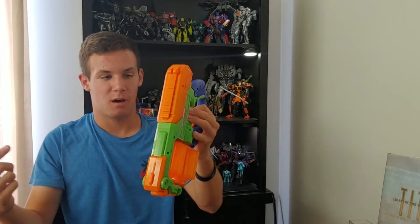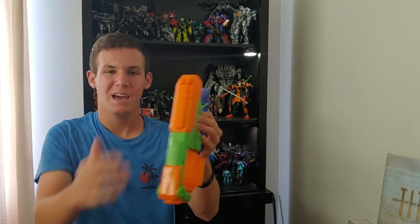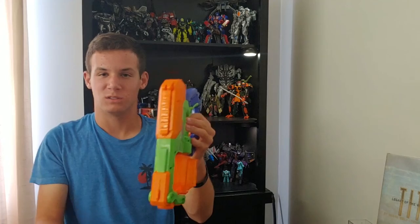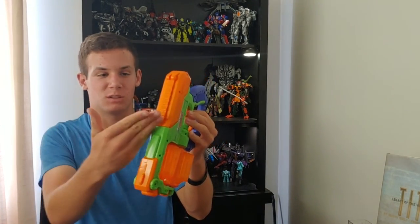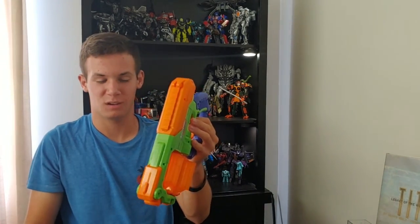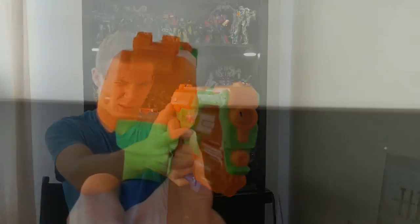On the top of the blaster you do have a tactical rail. It doesn't work with Nerf attachments — I did put a scope on here and a little bit of shaking caused it to fall off. So unfortunately you cannot use Nerf attachments securely on this blaster. It does, however, have a pair of iron sights, which work really, really well.